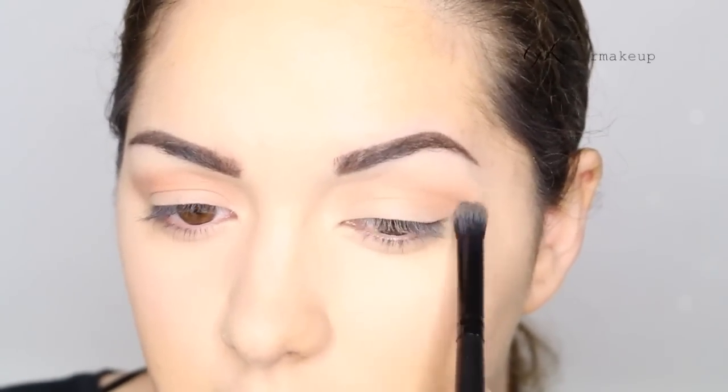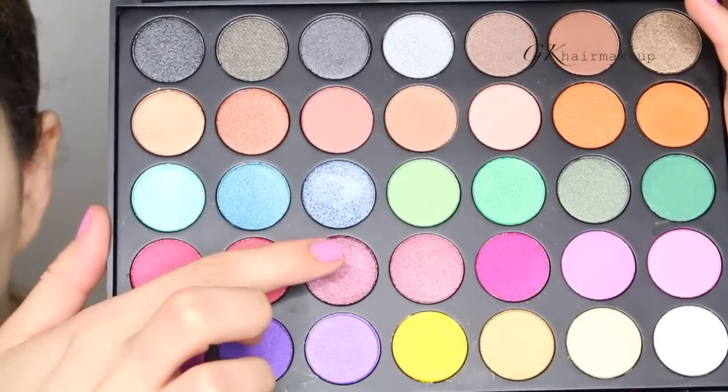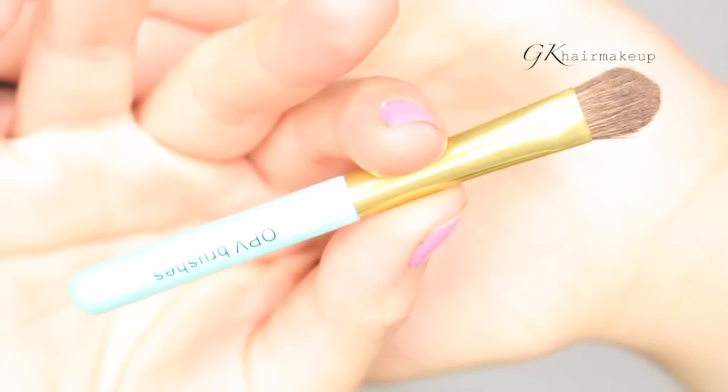With the MB23 brush I'm blending out the edges. The next shade is a shimmery plum shade and I'm using a tiny little brush from the OPV travel brush set.